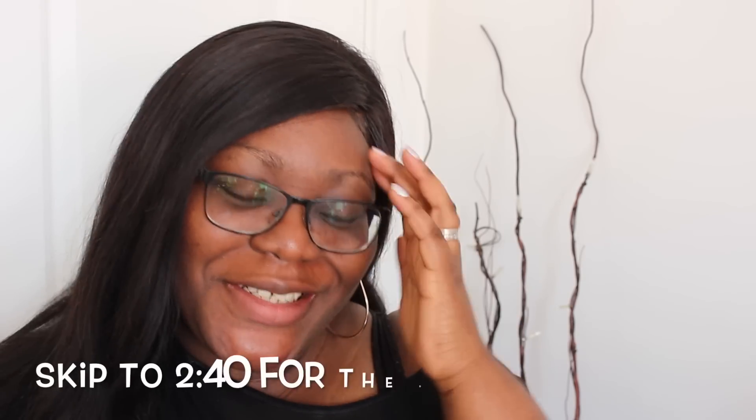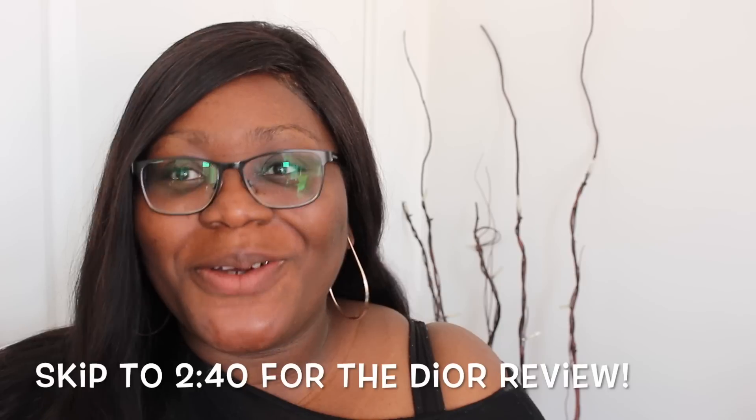Wow, I haven't done this in so long. Hi guys, how are you? Oh my gosh, this has been so long since I sat down and filmed a video. I've been away for quite a few months and I apologise. I think the last time I uploaded was in October 2017. So yeah, I've been away a long time, but I've had good reason.